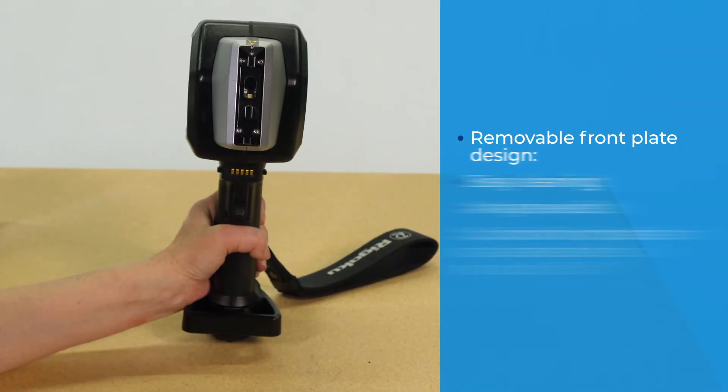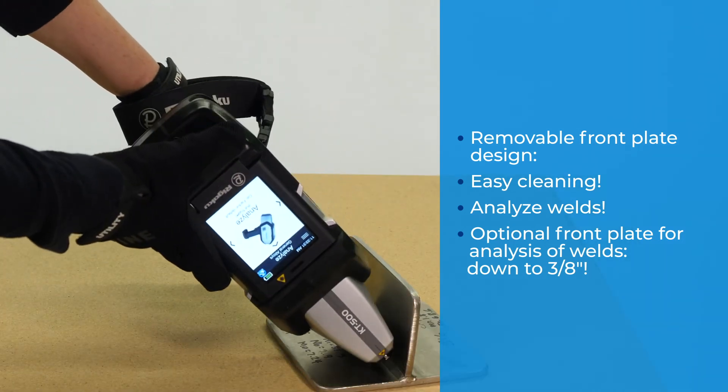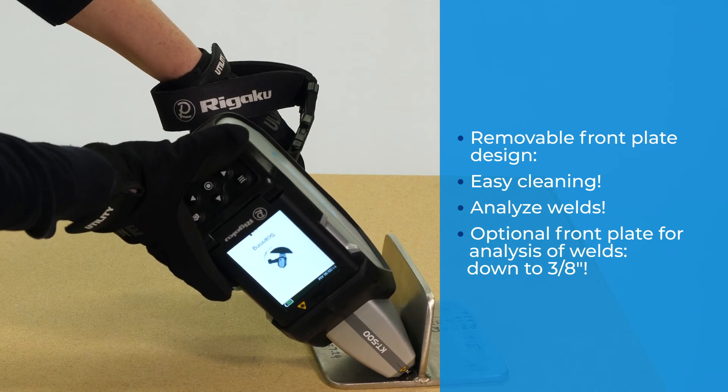The removable front plate design gives easy access to the window for regular cleaning and the snap-on optional weld front plate to reach into corners, all by using the integrated sample camera to line up the measurement.